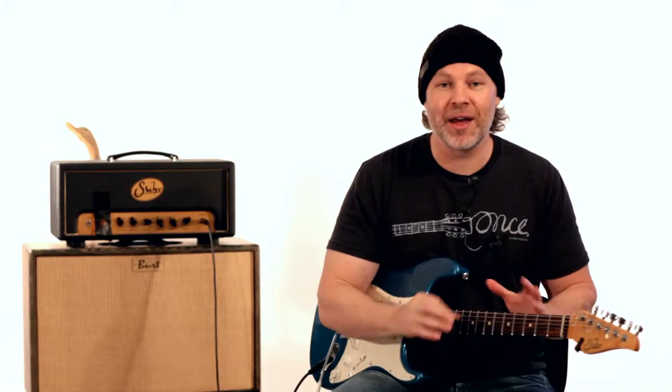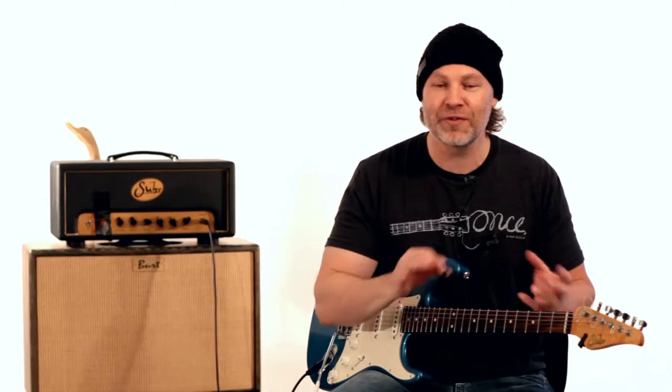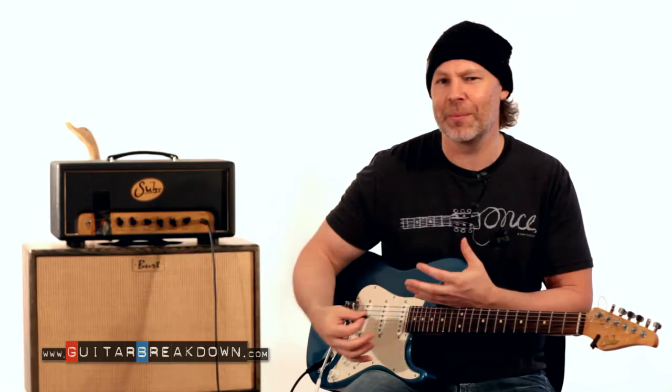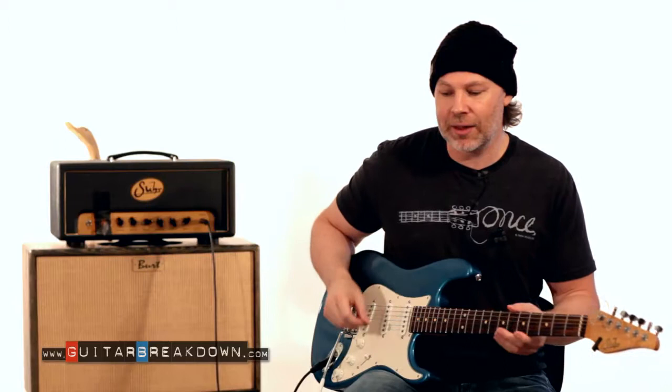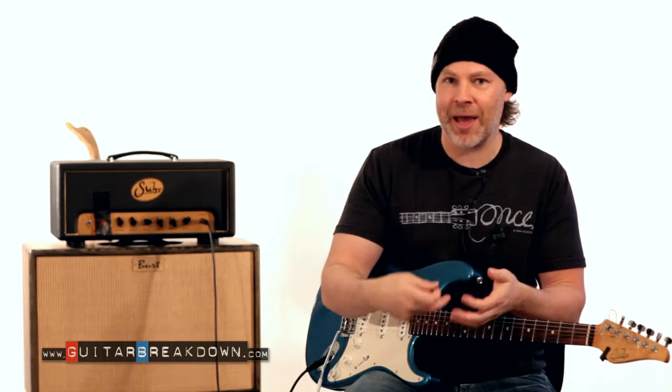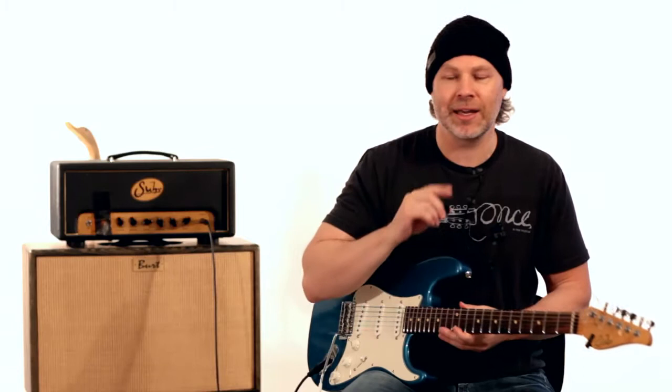Now let's get into the second idea. This next concept is one of my all-time favorite licks. I've been using it for years since learning it at music school from one of my favorite teachers. When I first heard him play it, I pulled him aside and asked what that was — it turned out to be a Warren Demartini lick. It has a lot of high gain and is a matter of sliding into a note and bending, then playing a few notes of an arpeggio, then sliding back down and bending again. It's a series of bending and sliding that sounds really, really slick.